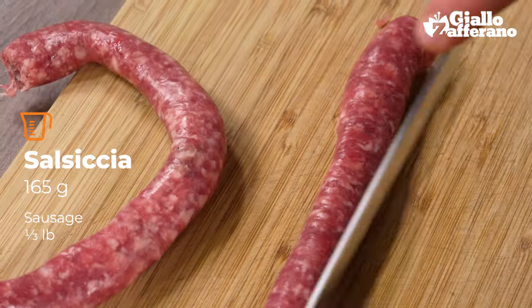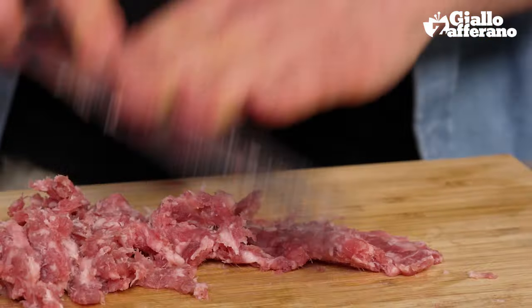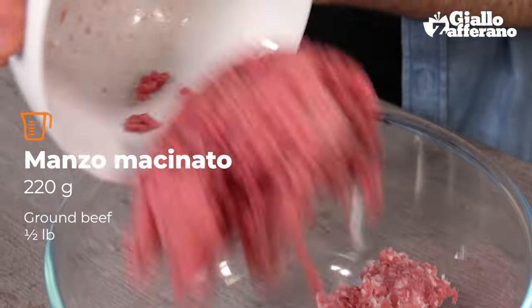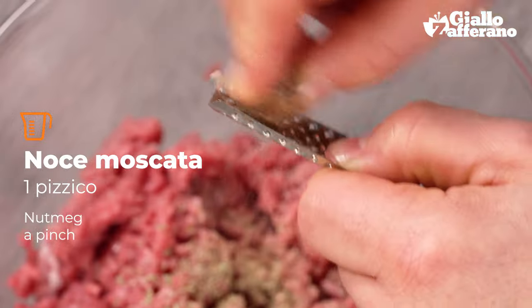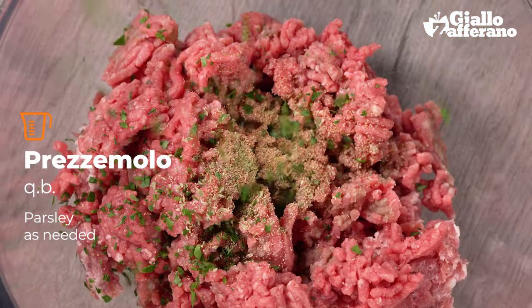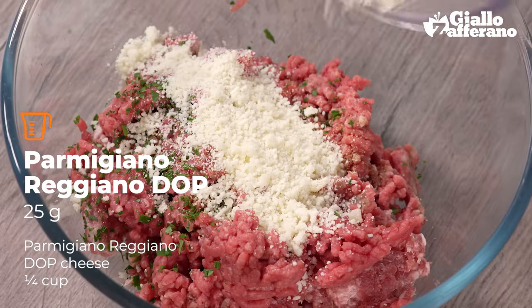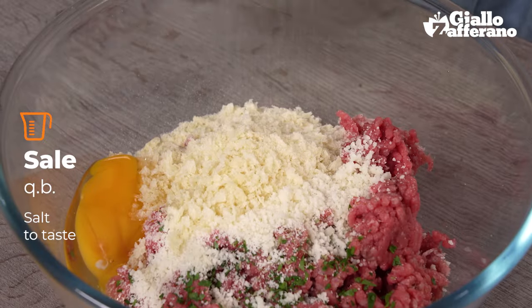Now it's time for the sausage. First remove the skin and then break it up with a knife. Put it into a bowl and add the ground beef, then add some oregano for flavor, a pinch of grated nutmeg, some chopped flat leaf parsley, grated parmigiano-reggiano cheese, the chopped breadcrumbs, followed by a nice egg, and finally season with salt and some black pepper.